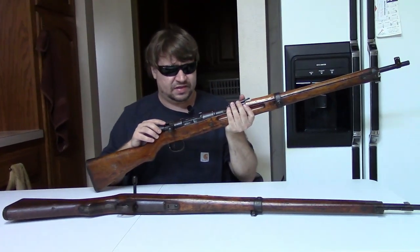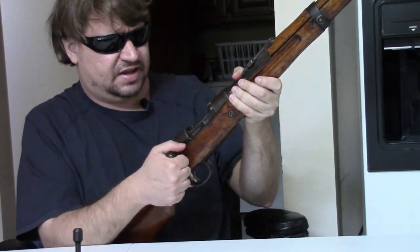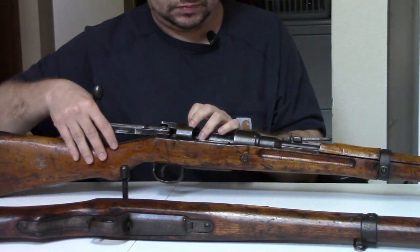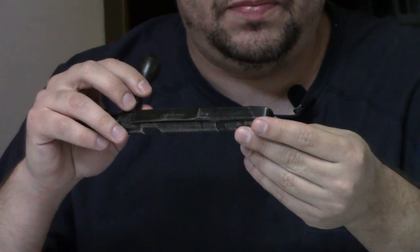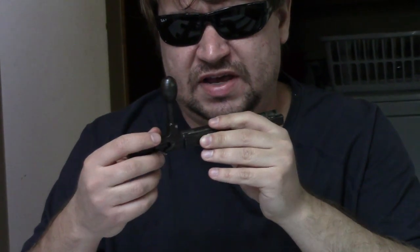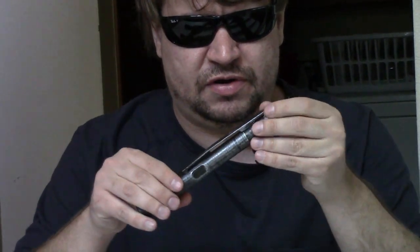The major difference is in the bolt and the receiver. This bolt is predominantly cast as well. The knob, which is welded on as with most Arisaka bolts, is cast iron. The safety is cast iron. Only the main body with the locking lugs and the firing pin are hardened steel.